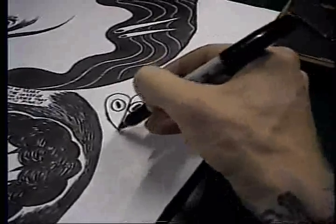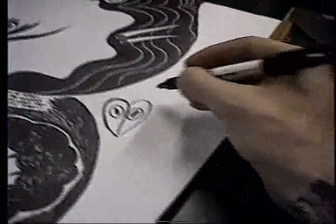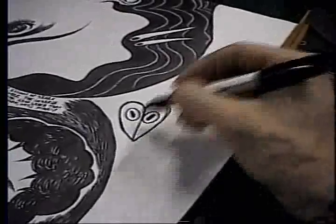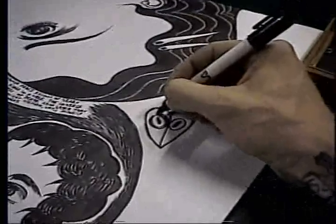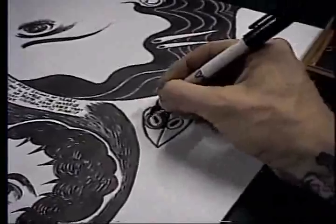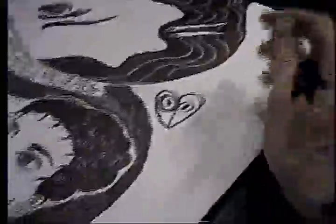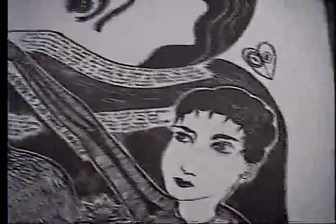This will probably morph later into something else. It would be way too time-consuming to videotape the whole process of drawing it. I'm really happy with the way this one's turned out. I like it. I think it might be my favorite one out of them so far. Each one I try to make a little bit better than the one before it.